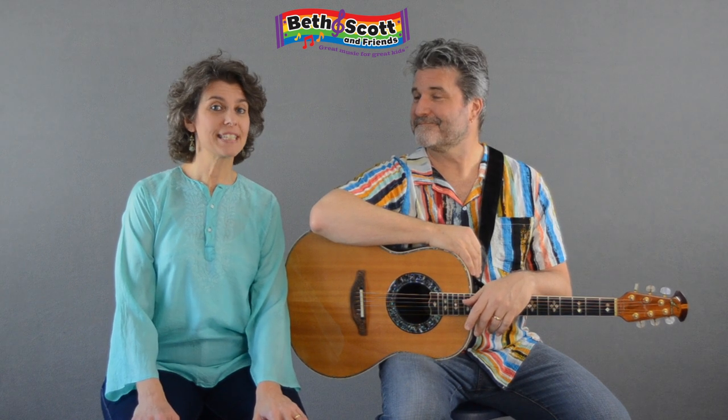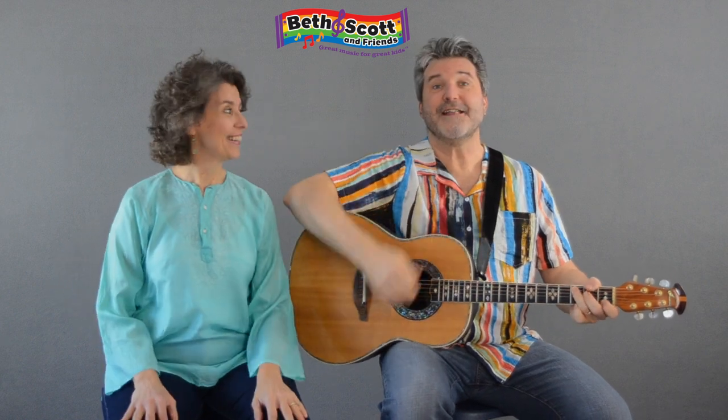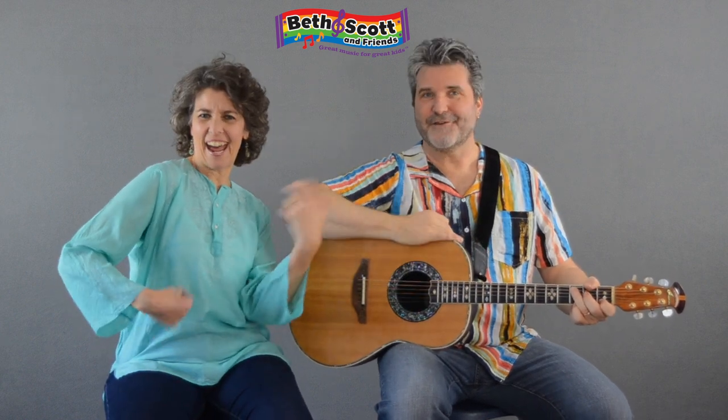We're going to learn how to say them in Spanish. The first one is what Scott's playing — la guitarra. Try that. Good, good.